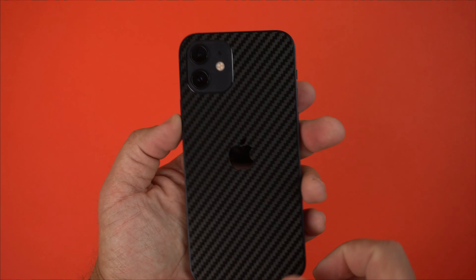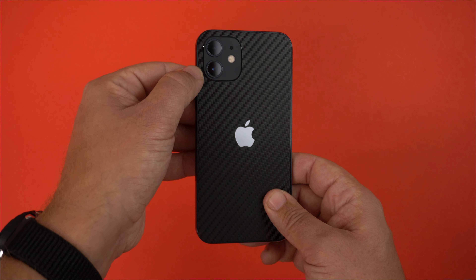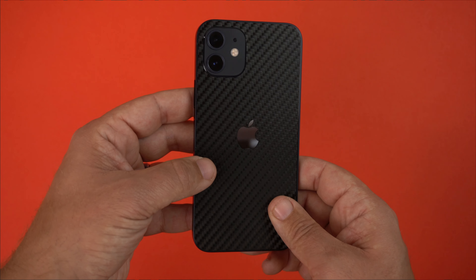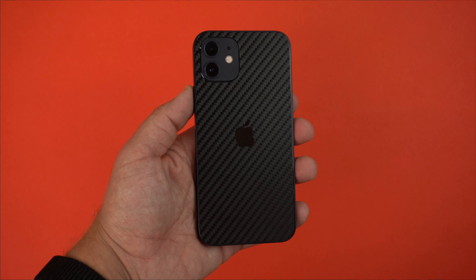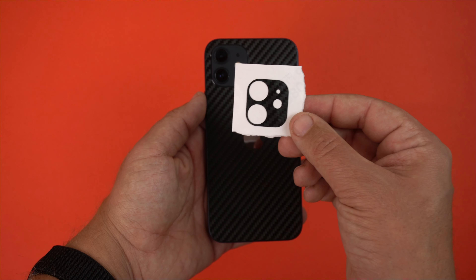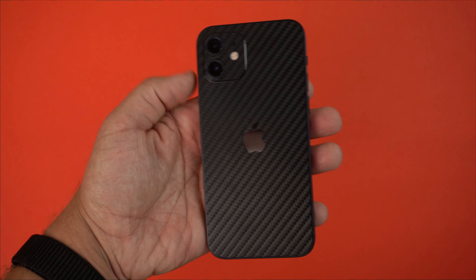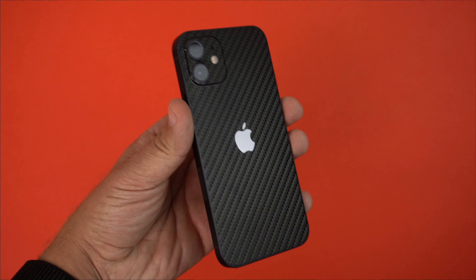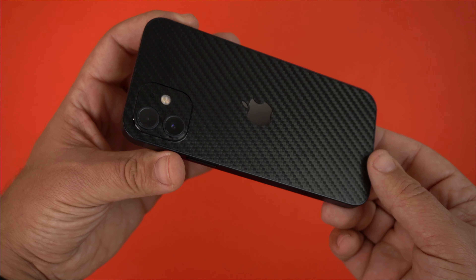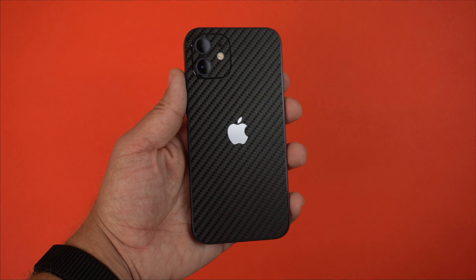The sides are exposed, which I prefer. I personally prefer not putting the camera bump sticker on, but most people want to see what it looks like with it too. So here it is — and now it's a complete black carbon fiber color across the whole back of the phone. It just looks super clean.